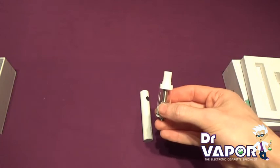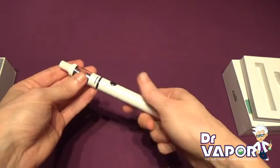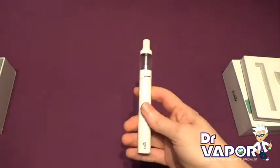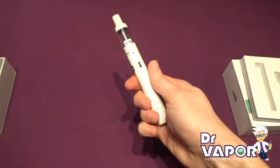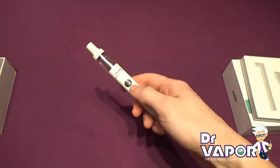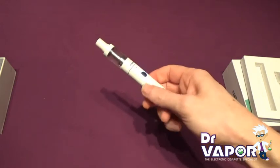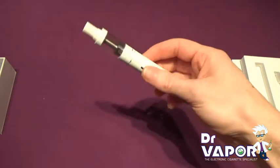We're ready to put it onto our battery now. To turn the device on, click the button 5 times. We can see it's lit up and flashed at us, so we know that it's acknowledged and it's working.